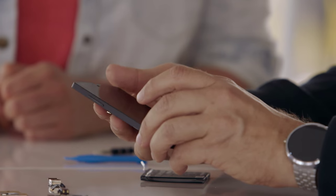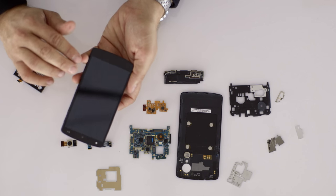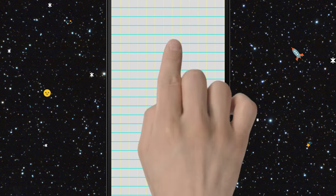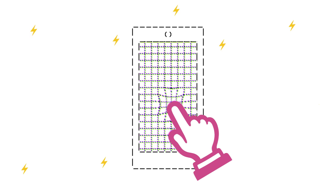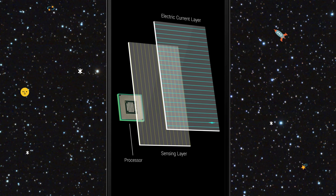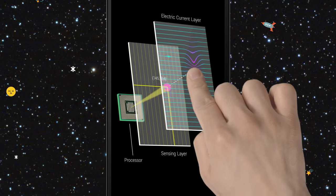One thing we aren't able to take apart is this front display because it's all glued together. But Dan explained that if we could, there'd be layers of glass, insulating material, and protective coating. Sandwiched between those layers are two important layers made up of super thin copper wires — actually thinner than a human hair. There's a layer of horizontal wires that carry an electric current called the driving lines layer, and a layer of vertical lines called the sensing lines layer. Together they form a grid with an electric charge. When your fingers get close to the screen, because they're good conductors of electricity, they disrupt the grid's charge. The processor picks up on that, plots it on an XY-axis, figures out exactly where you're touching, and routes that information wherever it needs to go.